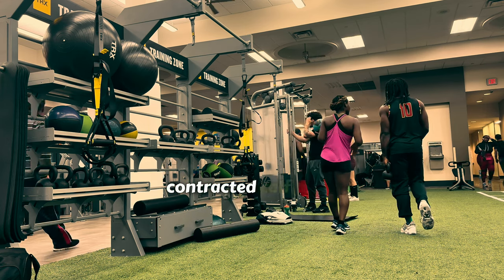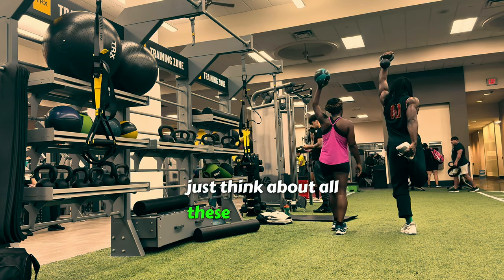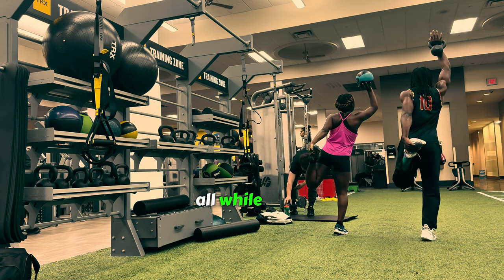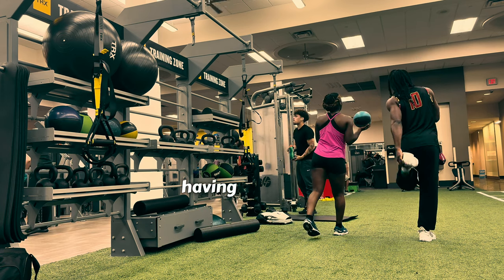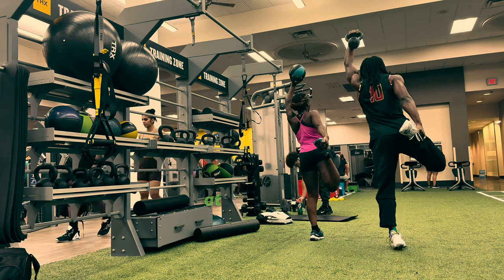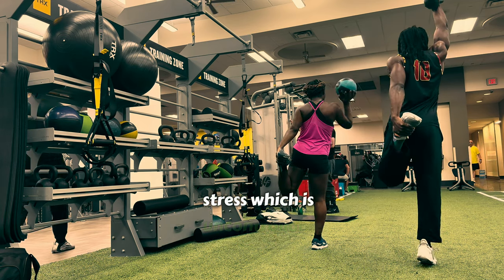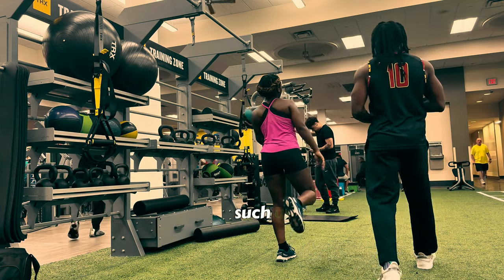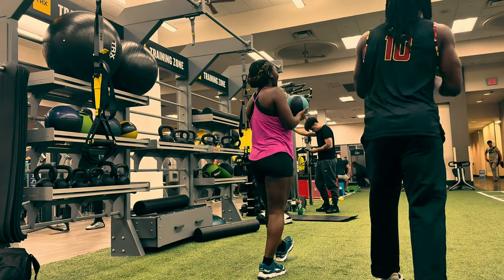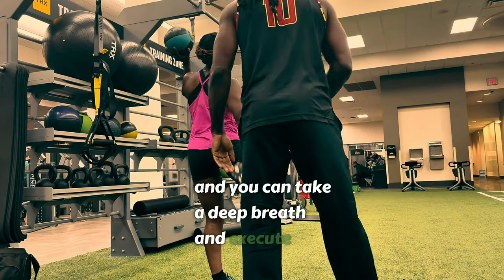Contracted calf muscles and contracted quads — think about all these systems co-contracting, and then you relax, all while moving backwards. You're really challenging the system to handle a lot of things at once, so that when you have to do it under uncontrollable stress — like the last 10 seconds of a championship basketball game — your attention system will be prepared and you can take a deep breath and execute.